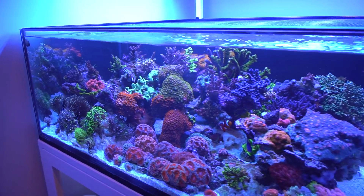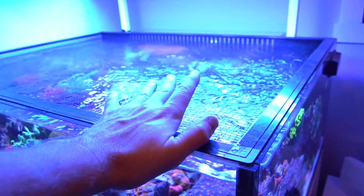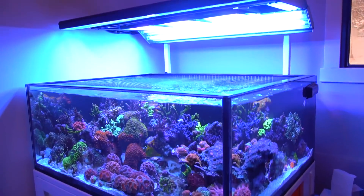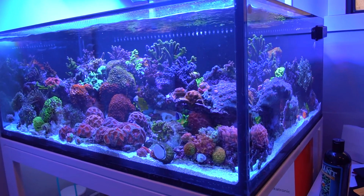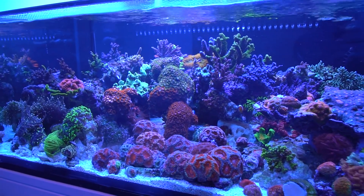For the mesh top, we have the DD JumpGuard Pro — I love this top. The pro version has black mesh, which I highly recommend because you don't get all that glare like you do with some of the clear mesh options. Overall it's a pretty sweet setup. There was a little bit of chaos moving the tanks, but overall I think everything turned out pretty darn well. If you guys enjoyed this, hit that like button, make sure you subscribe, and I'll catch you guys on the next video.